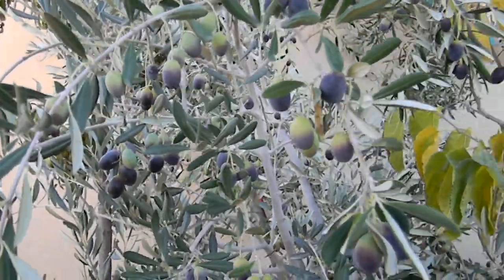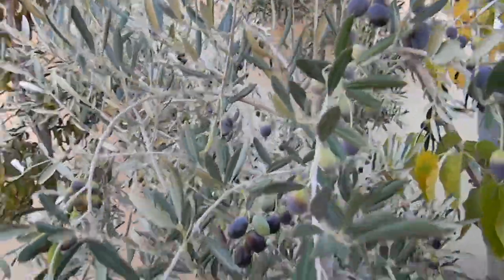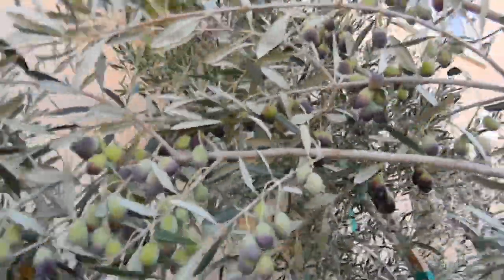Hey, it's Chris from GrowQuest. It's late October, and this is a tagiosca olive tree. You can see this olive tree produces large amounts of fruit.